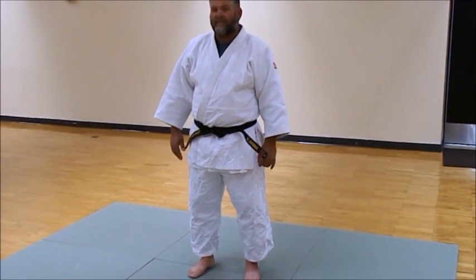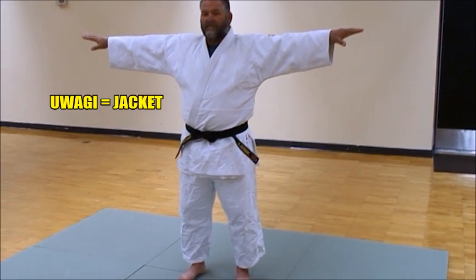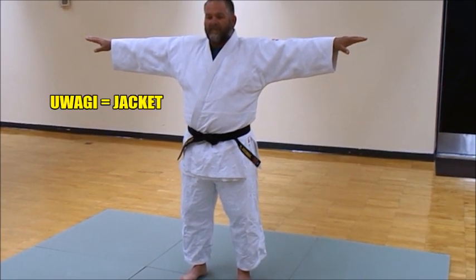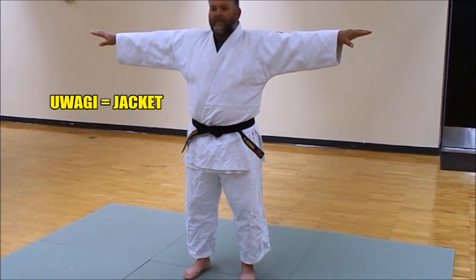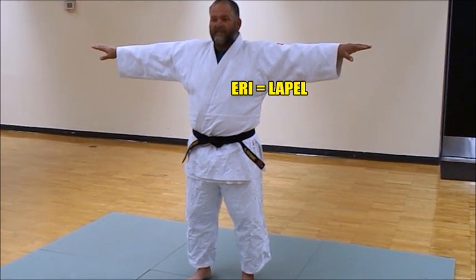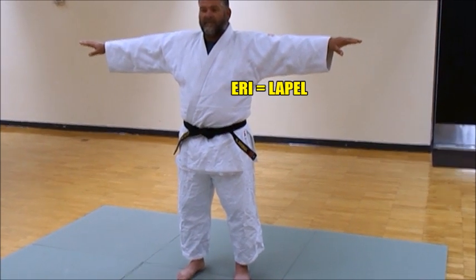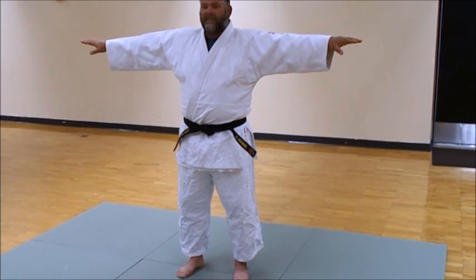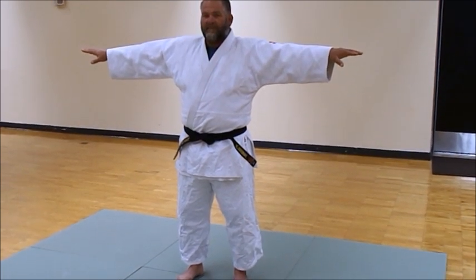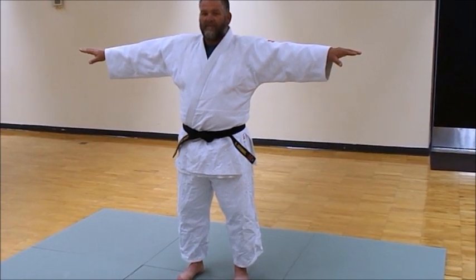If you could extend your arms out to the side, you can see the different parts of the judo-gi. The jacket is called the uwa-gi. The jacket is composed of the eri — that's E-R-I — and those are the lapels. Jigoro Kano, when he designed the judo-gi, liked the wider lapels for good gripping as well as for the lapel strangle. That's a feature designed directly by Kano himself.